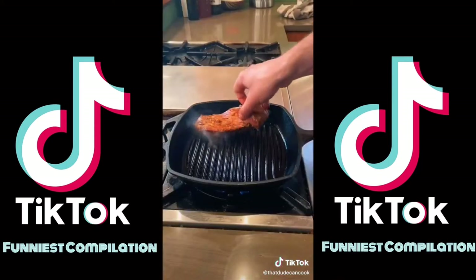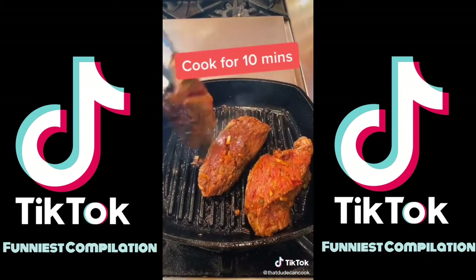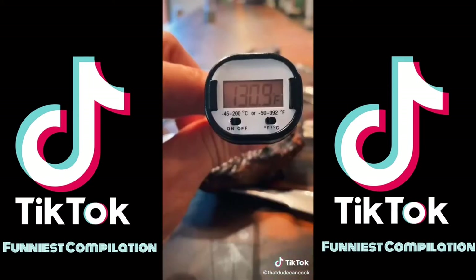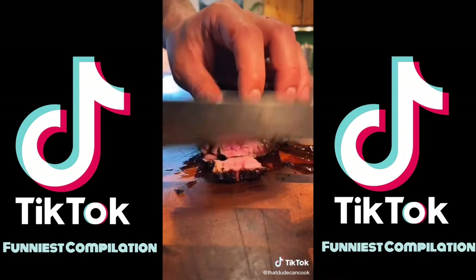Super hot grill pan, get meat in. After two minutes, I get a quarter turn. Two minutes and flip. Rest. Pull right around 130 degrees, rest for about six minutes. Now slice against the grain.